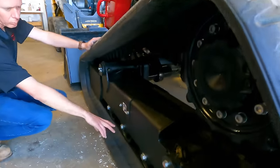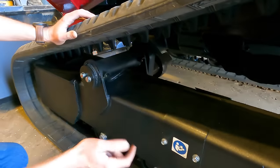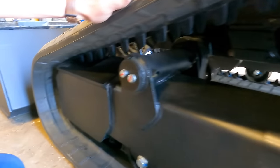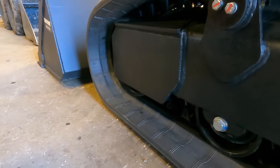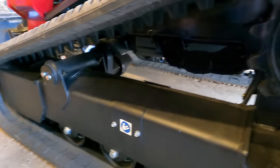It has four steel rollers on the bottom frame and dual idlers — an idler up front with a spring tensioner that is greasable for track tension, and a rear idler that's well-protected. It's built like a tank.